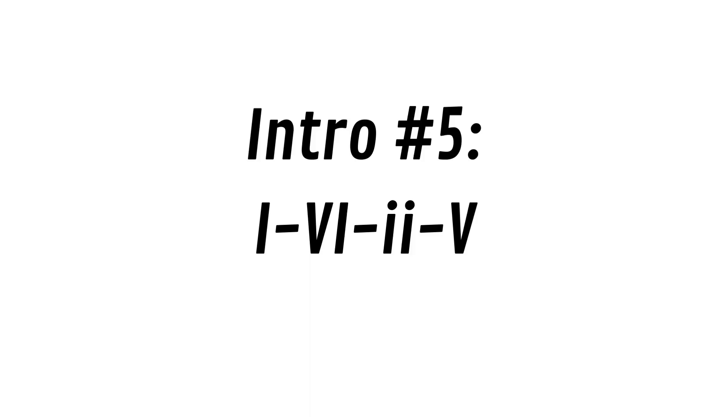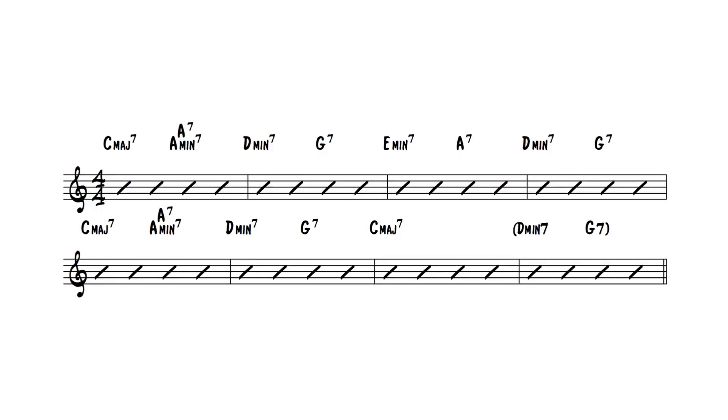Intro number five is a classic one: a one, six, two, five chord progression. This really works anytime you have a minor or major one chord at the very top of the song form. So if we're in the key of C major, we can go maybe to the three, then one, six, two, five — three, six, two, five — maybe three again, six, two, five, one — and then top of the head. So one, six, two, five works really well.